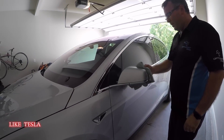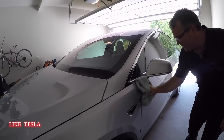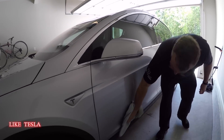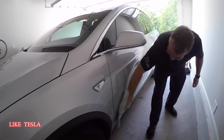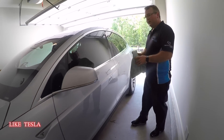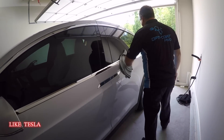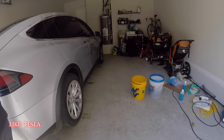Brian washes his car once or even twice a week. On road trips, he takes collapsible buckets purchased from Amazon, and as long as he can get water from a sink in a restroom or somewhere nearby, he can do the ONR wash — making it a great Supercharger stop activity.